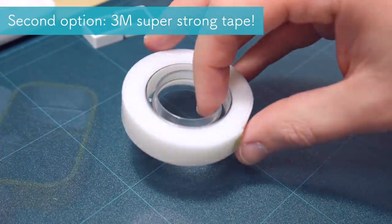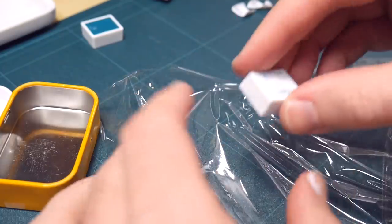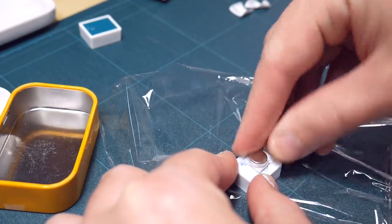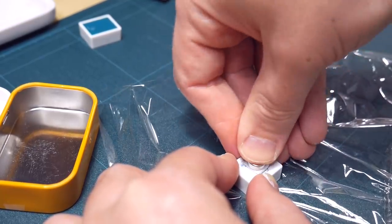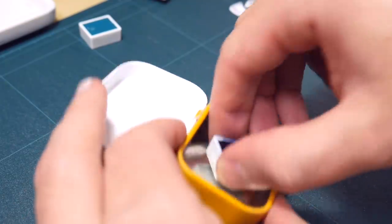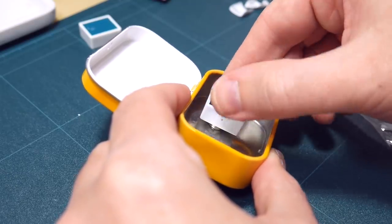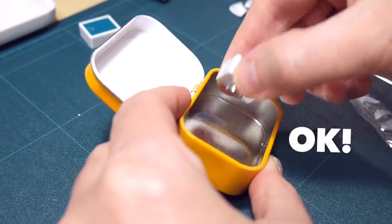My next choice was really strong tape from 3M — it's like a super strong double-sided tape you can use to put stuff on walls. I cleaned up the glue from the back of the watercolor pan and put some tape between the pan and the magnet. I pressed hard and when I tested it, it was perfect. It did not release the magnet even though I tried really hard, and I put it in the box many times and it holds okay. So, success!